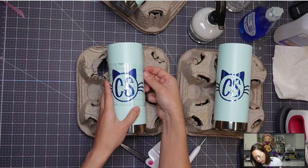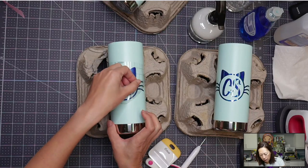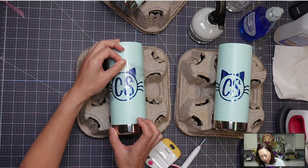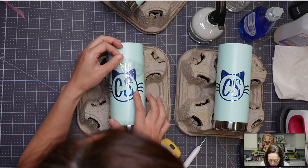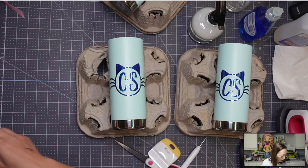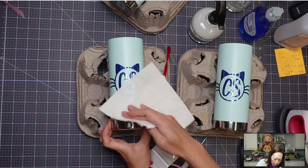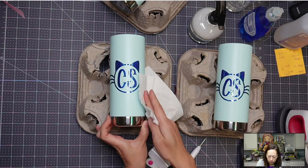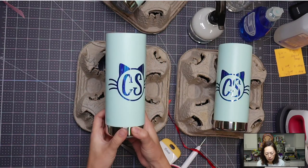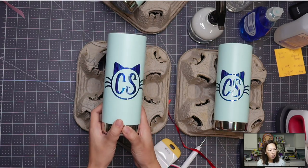And then down the middle. I like to go out like this so that the air has a chance to go out through the whiskers. Then I go on this side, same thing — kind of from middle out so that all my air bubbles are being pushed out this way, if there are any. The thing is you want to let this cure, so don't wash it, don't touch it. I'm going to let it sit for like a week before I actually use it. This is looking good — that was a great application. No bubbles and super fast.